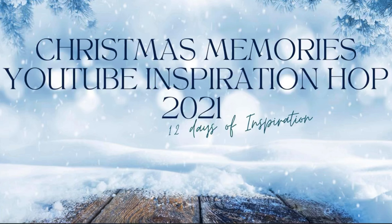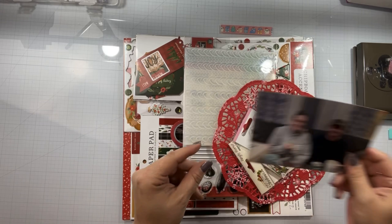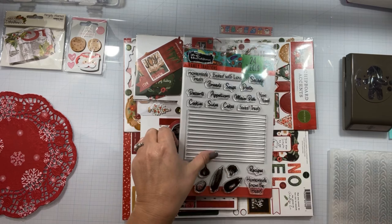Hello again, Rebecca here. Welcome back to my channel and welcome back to the Christmas Memories YouTube Inspiration Hop Day 10 Holiday Treats. Obviously I had to do another photo of me and Rob going through our box of goodies that Pat sent us.